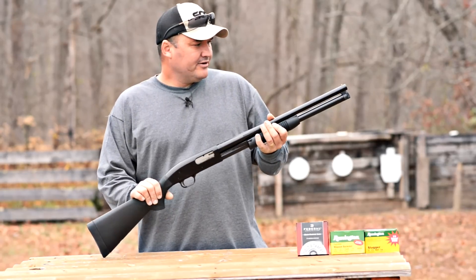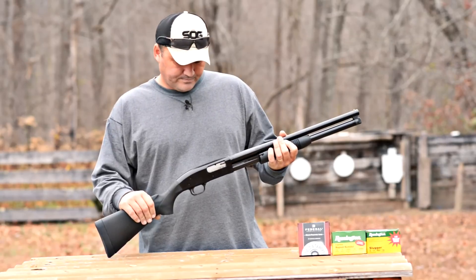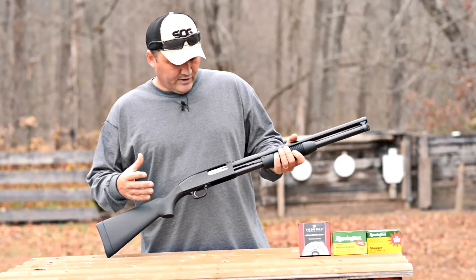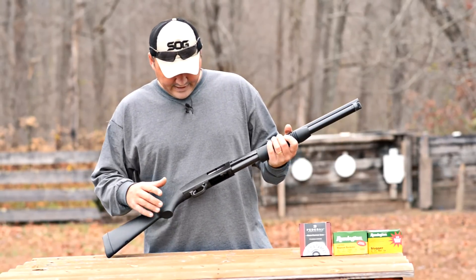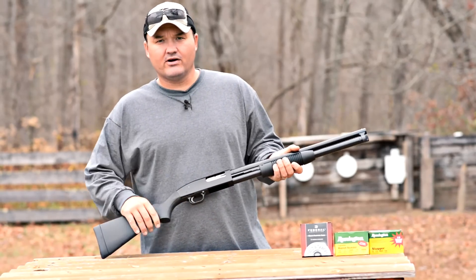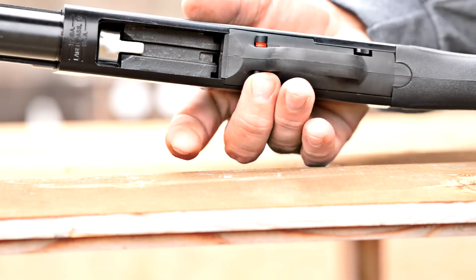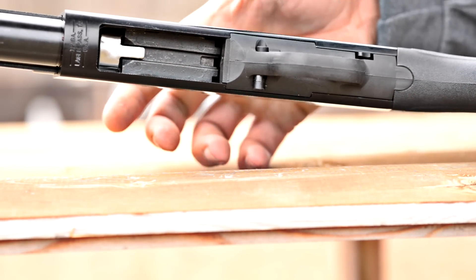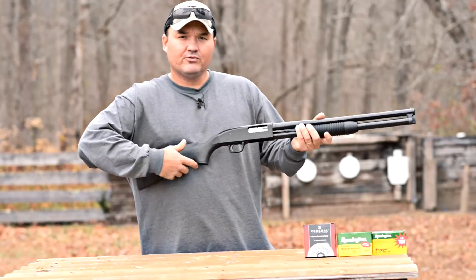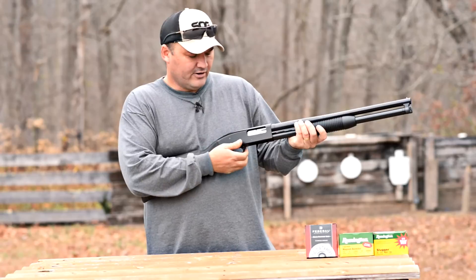This gun is based on the Mossberg 500 line — I'm sure a lot of you guys are familiar with those. There are some differences. The biggest thing you're going to notice is the safety is in front of the trigger guard versus on the tang of the Mossberg 500. There are instances where you may prefer that — if you're running a pistol grip on this shotgun, it's nice to have that safety right there in front of the trigger guard.